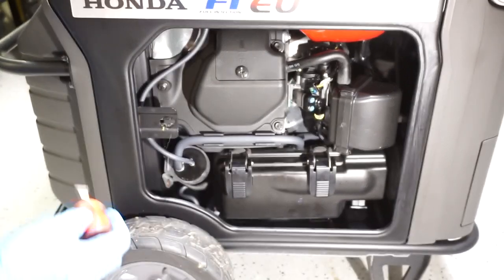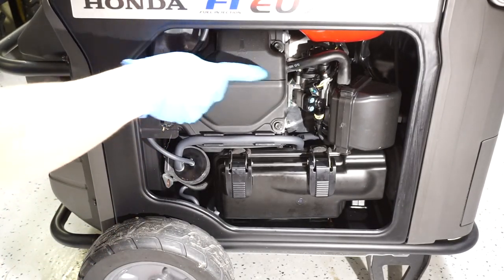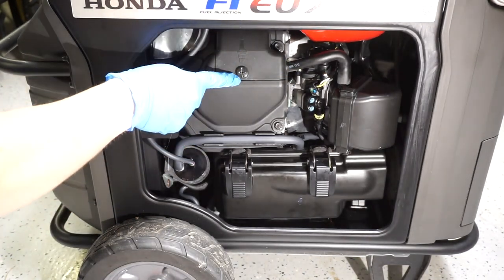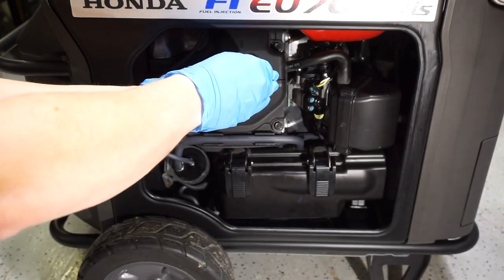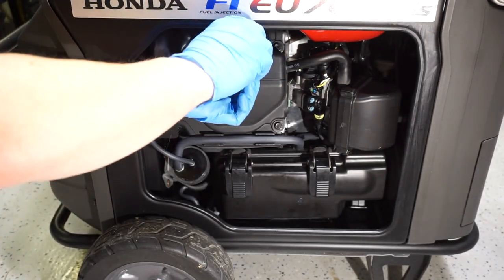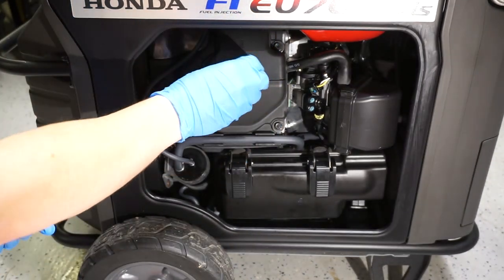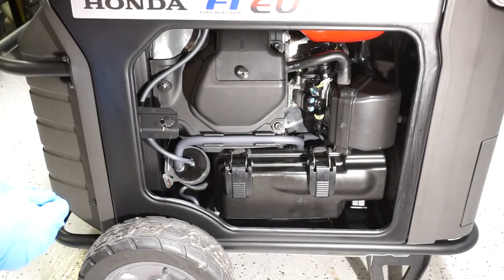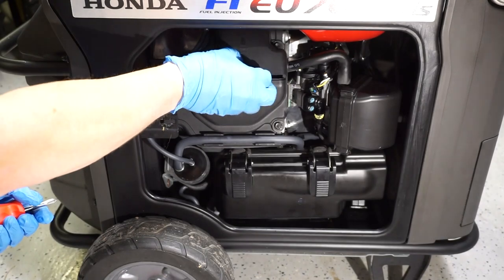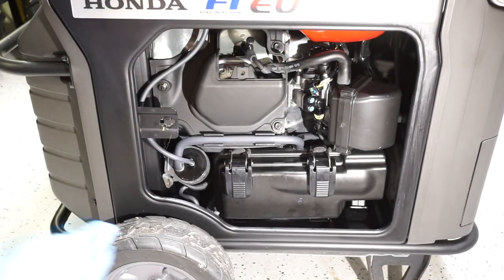Starting with the Phillips head screwdriver — this is the spark plug cover right in this area, identified by an easy-to-see Phillips head screw. We're going to unscrew that just a few turns. This is what they call a captive screw, meaning the screw never actually falls out. Once it's very loose, don't worry — just gently lift the cover off.